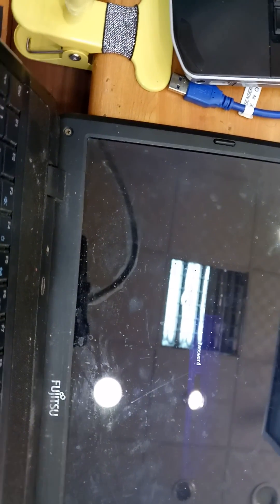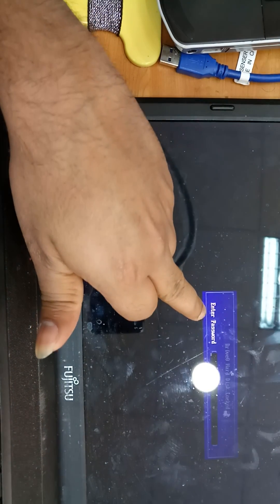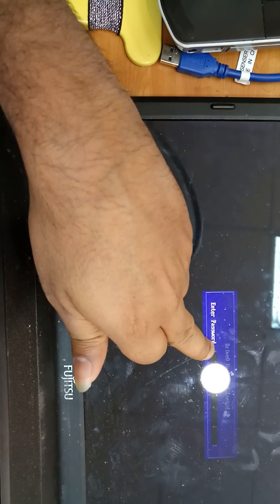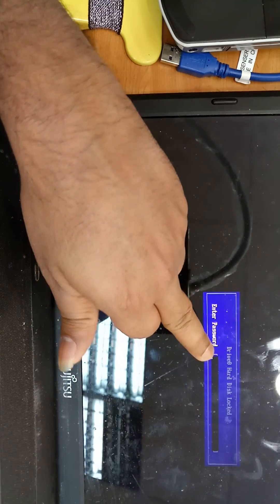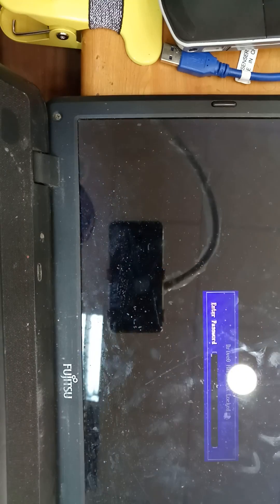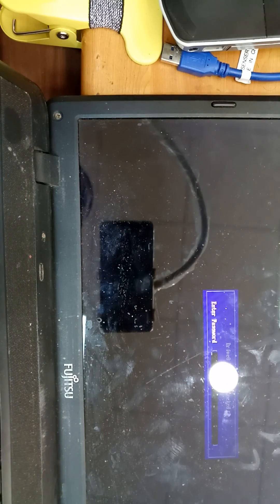When you start your computer you can see the password prompt. I am showing the laptop a little upside down because I'm using a handle to capture this video. You can see it's asking for a password for Drive 0 — hard disk locked. The customer has forgotten his password, so we have to remove it.